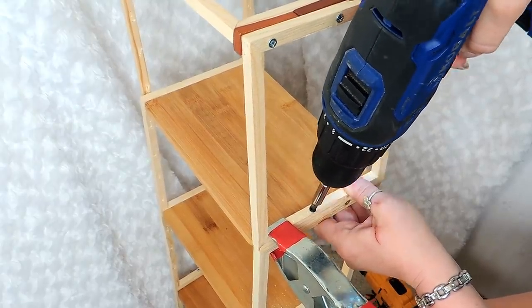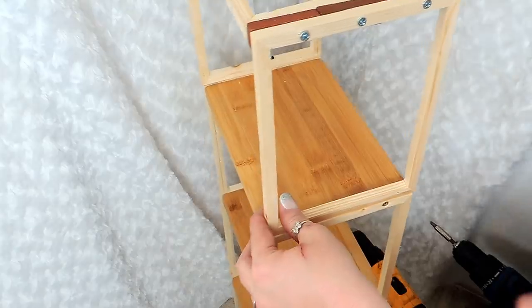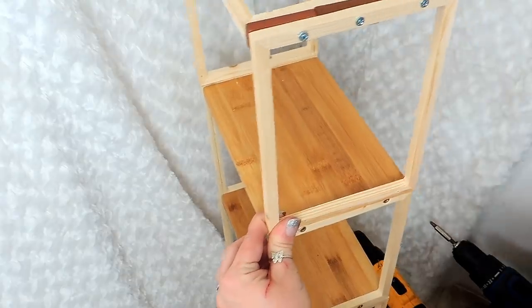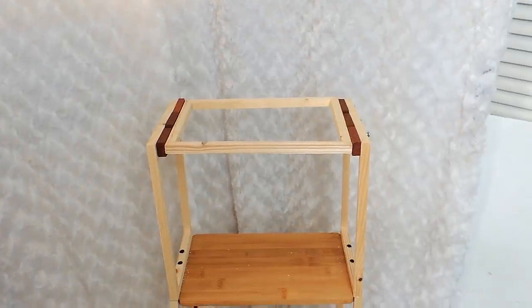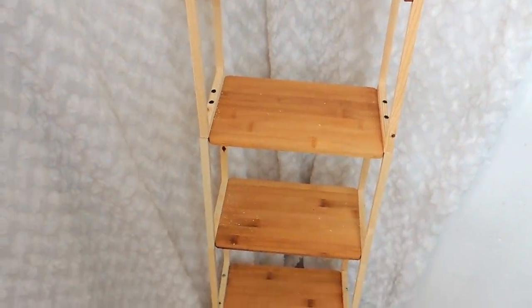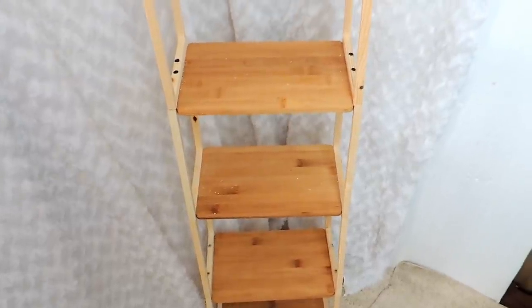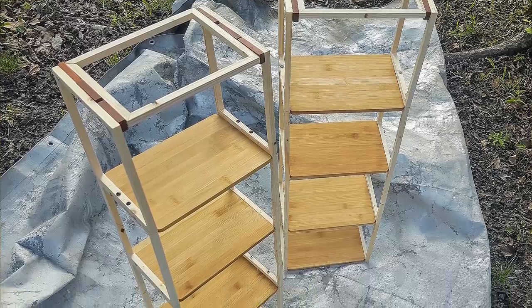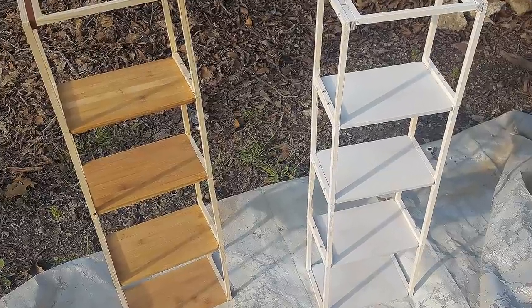After securing that in place, I go outside and spray paint it white. I used primer first because it's raw wood and it really drinks the paint. I primed it with spray paint and then went over it with white gloss. When it dried I brought it back inside, and here is where it starts getting really fun.